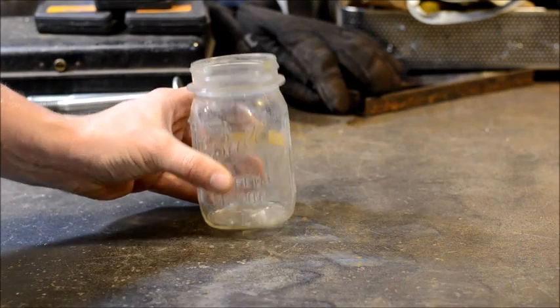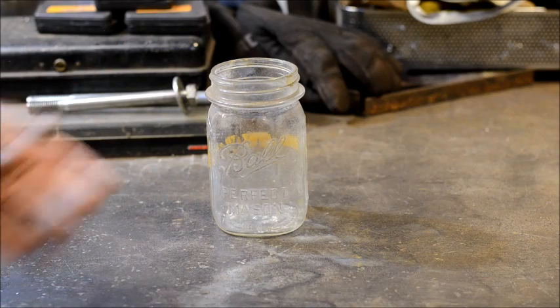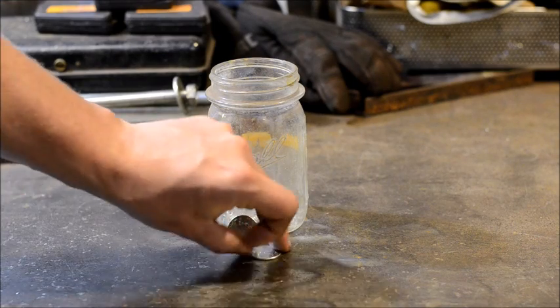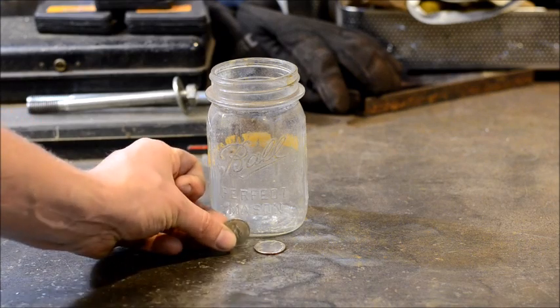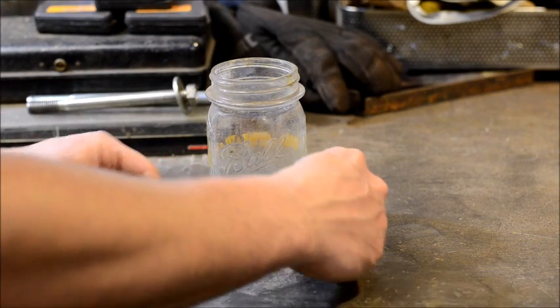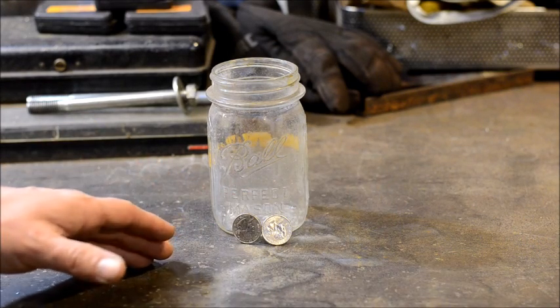One of the first items you're going to need is a mason jar, or a glass jar of some kind. You'll need the material to be cleaned. These are U.S. quarters. This is what I'm actually going to be making the Mokume out of. It's essentially a quarter made out of copper and nickel, and so that's what we're going to work on.